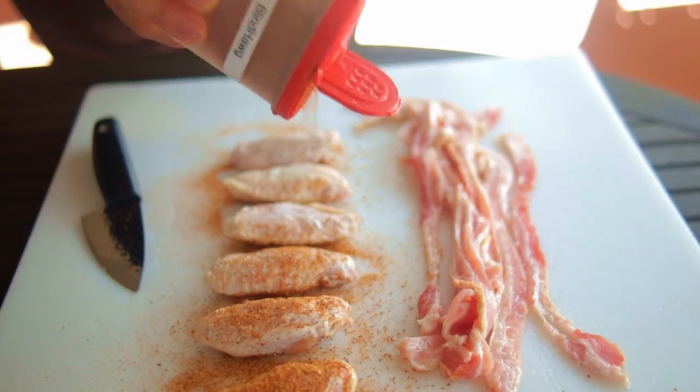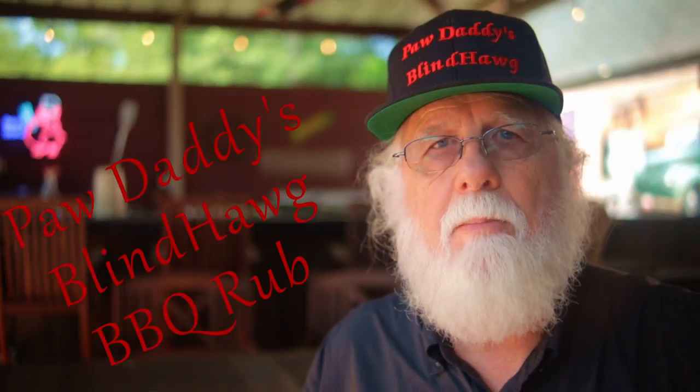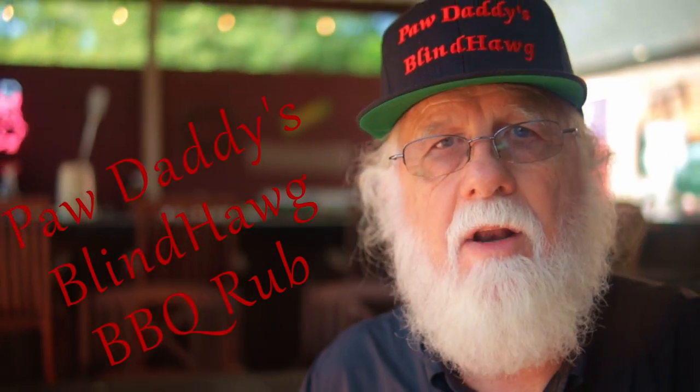The baking powder will help us get that crispy skin that we're after. Keep in mind that using too much baking powder can change your flavor profile. Now we want to season the wings with the barbecue dry rub of your choice. I'm using my pine hog rub and you can find a link to that video and the recipe right up here.